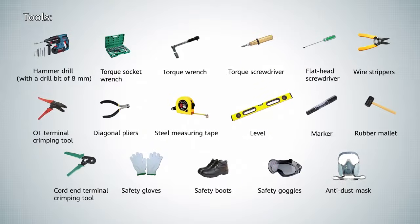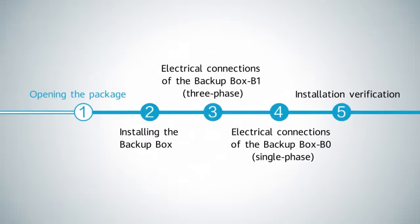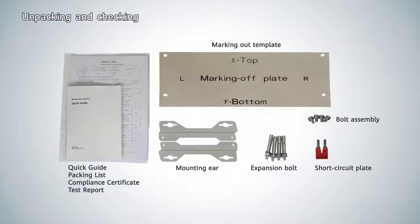Tools. Opening the package. Unpacking and checking the contents.